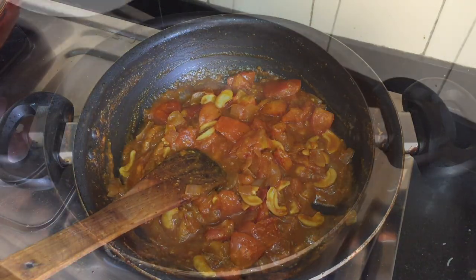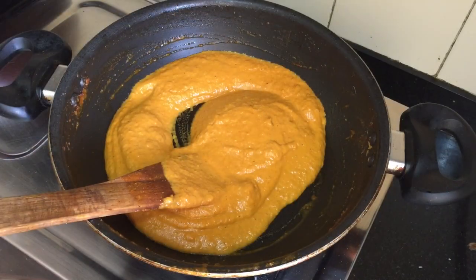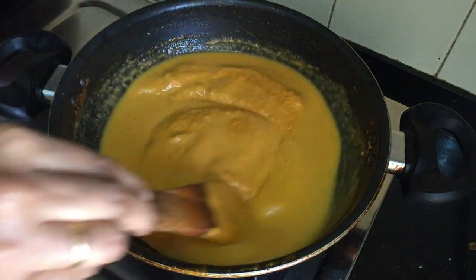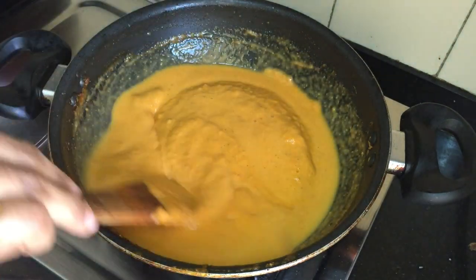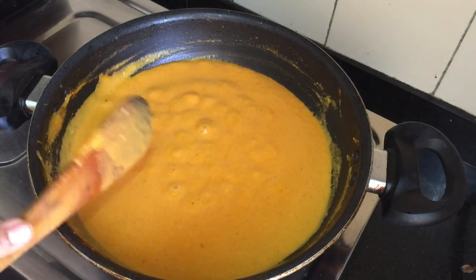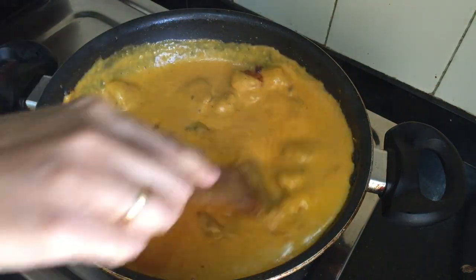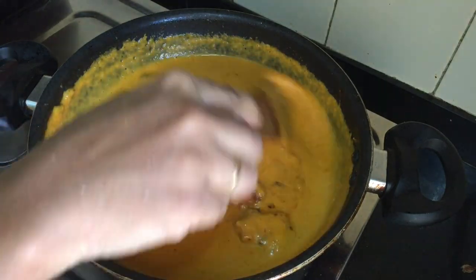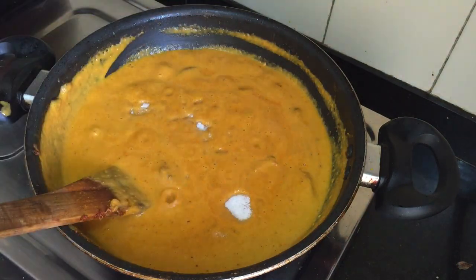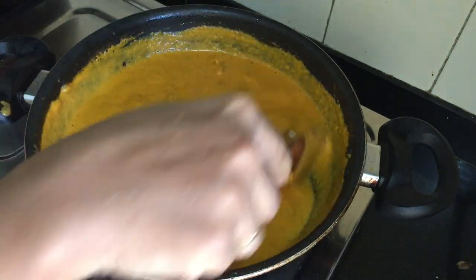We will put a nice paste on the pan. We will add a nice amount of water on the pan. I took the gravy here. I am going to put the chicken in a bowl and mix it up. The chicken is ready to fry with the curry.